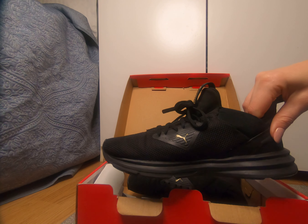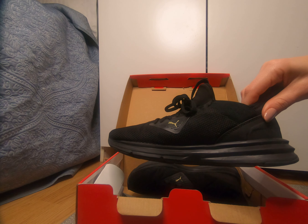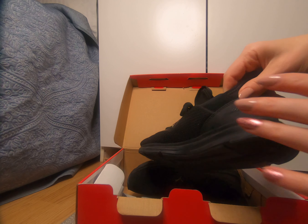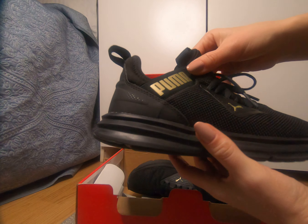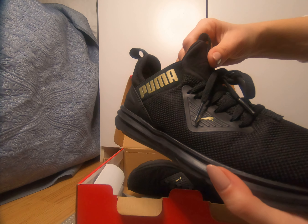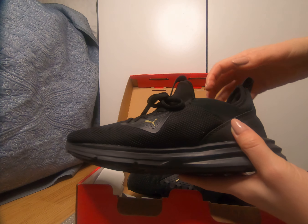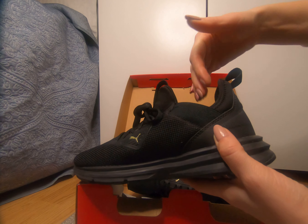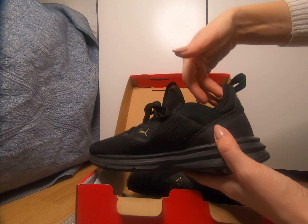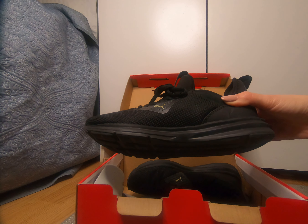They are really comfortable. The only problem I've had with these Puma soft foam optimal comfort shoes is that they slip off my foot. They're not too big, but when I was jumping at the gym classes, my foot would slip out — to my embarrassment, I even lost my shoe once.